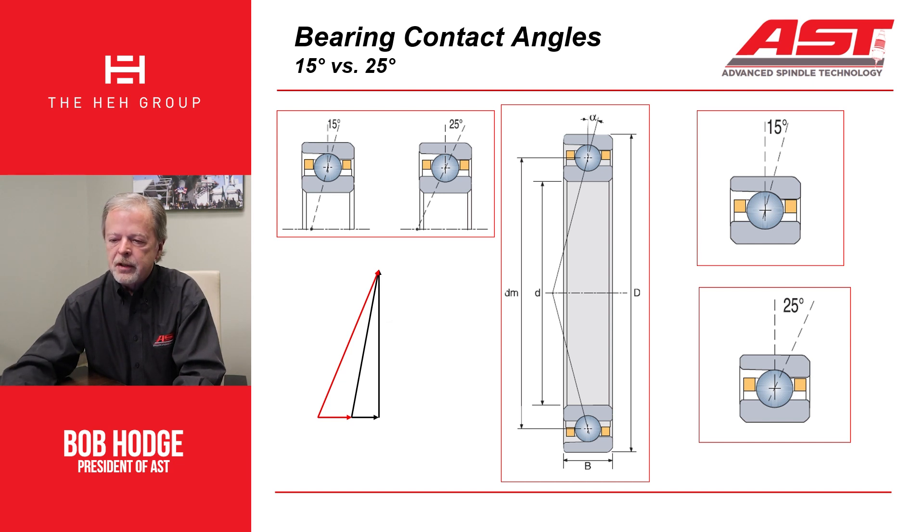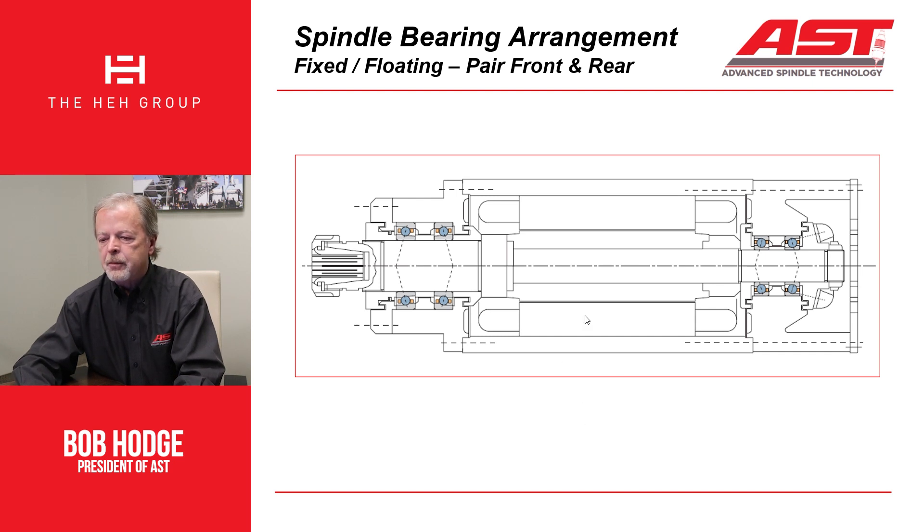The reason this is important is because of the preloads and the load-carrying capacity of the bearings. Here you see a typical spindle configuration — a fixed-floating arrangement with a pair of back-to-back bearings in the front that are fixed, which locates the shaft axially, and then a floating pair of bearings in the back. In this case, the preloads are balanced between the two front bearings and are balanced between the two back bearings. It's a very simple and reliable setup for a spindle.